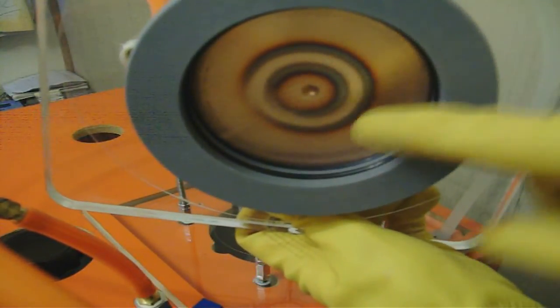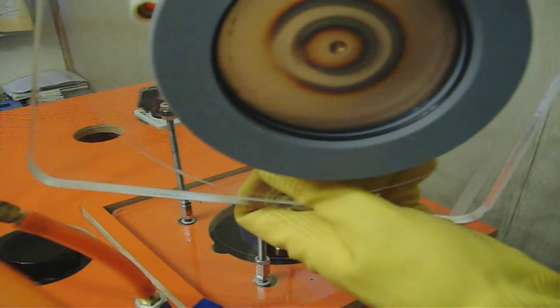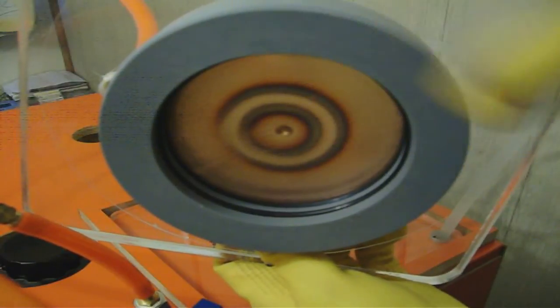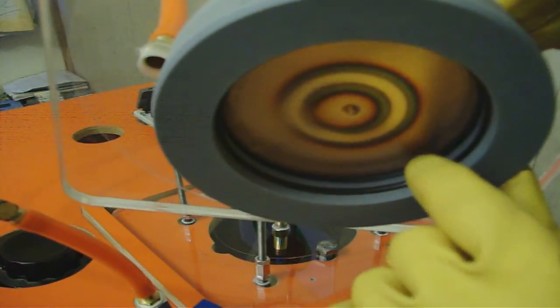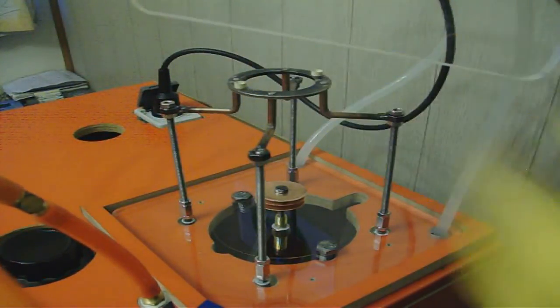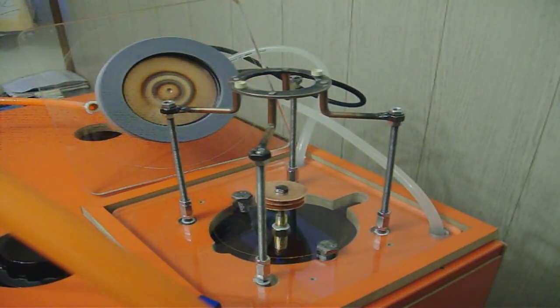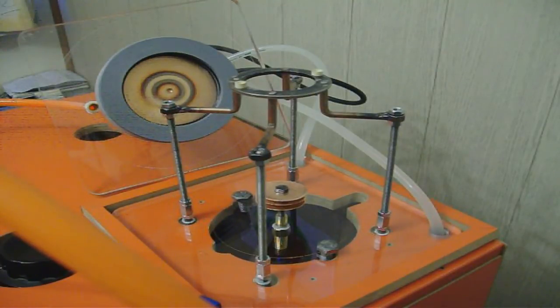It is a copper plate and behind this plate there are two magnets located. These o-rings are for sealing purposes. The machine works — see you soon.